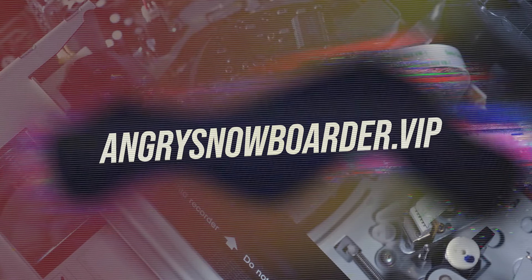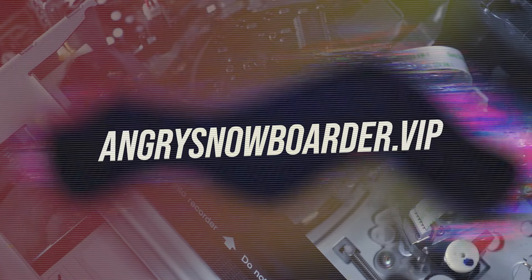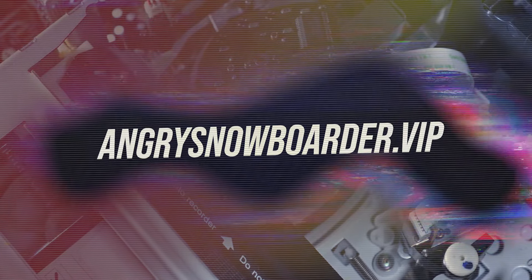Like what we're doing over here? Want to support us further? Swing on over to Angry Snowboarder VIP and become a member. I could tell you more here, but I've got a video over there that explains it so much better.